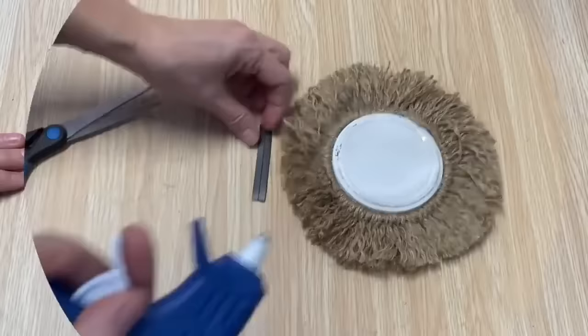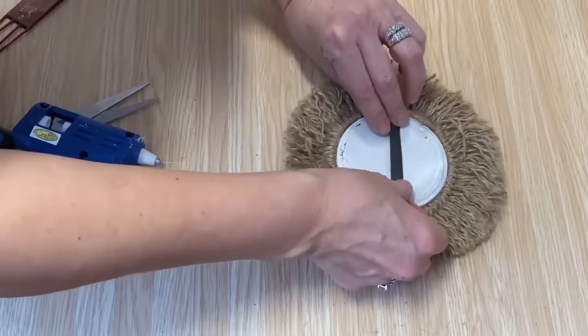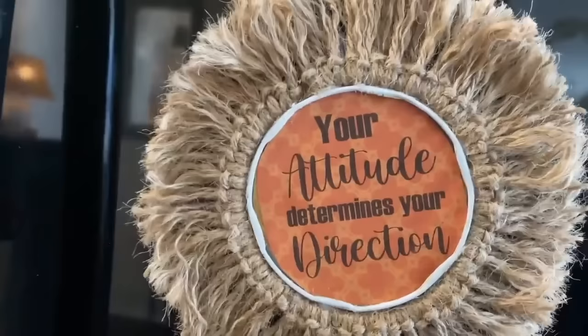I'm now just going to hot glue a strip of magnet on the back and it's ready to display. I think this turned out so cute — it's hard to believe it originally started off as a lid from a salsa jar, and the fringe just completed it.